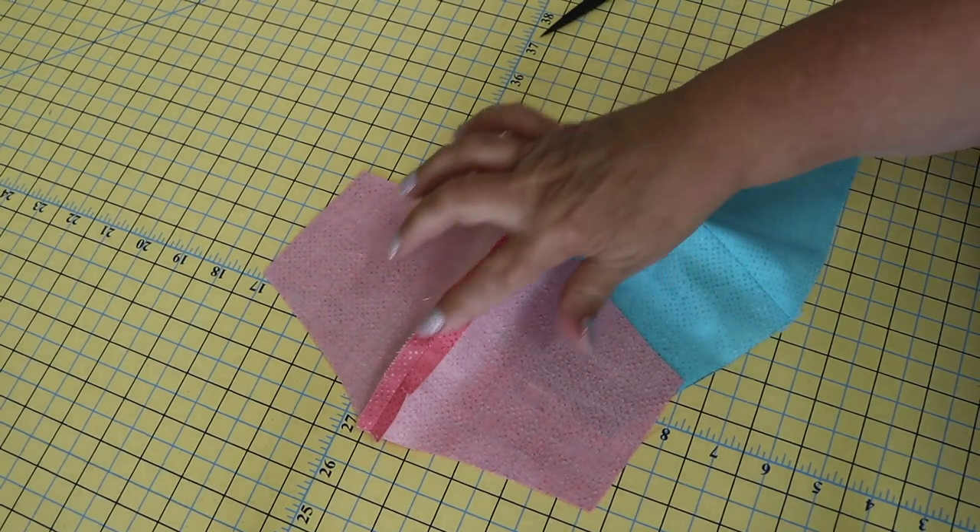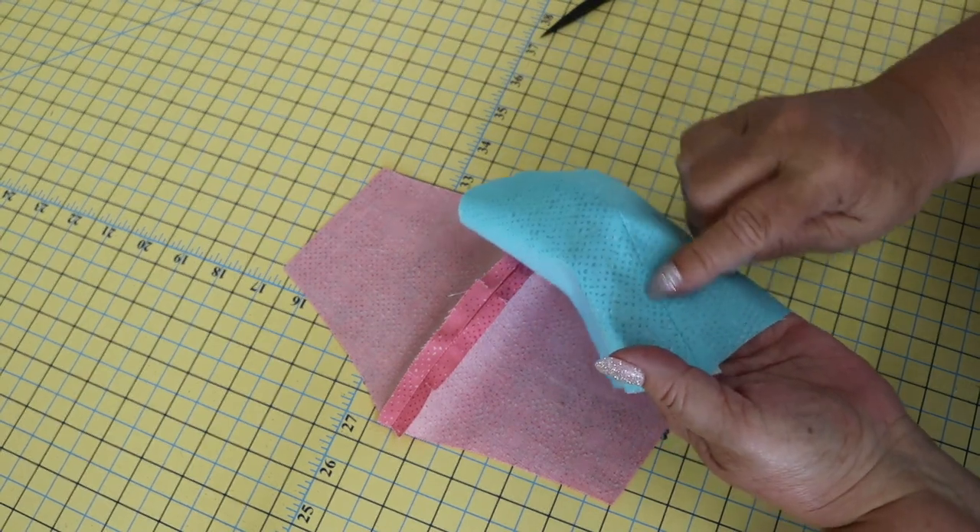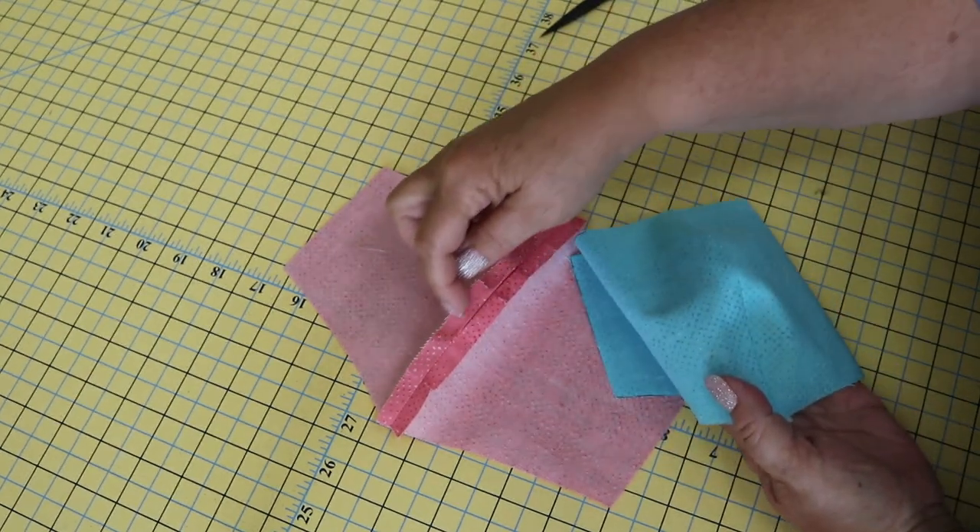Now that we have the center seams pressed, we're going to take this to the sewing machine and we're going to top stitch those seam allowances down.